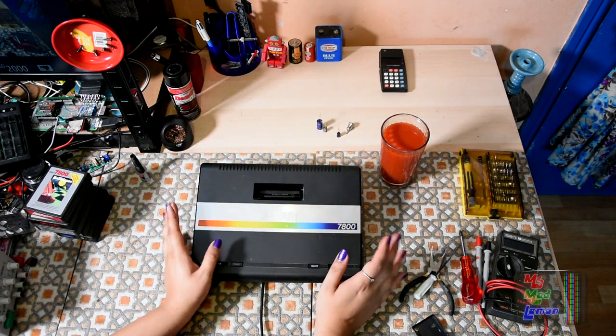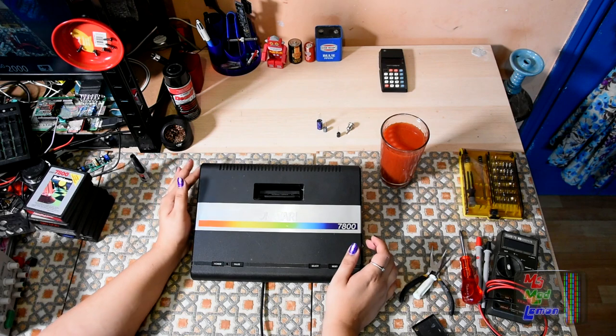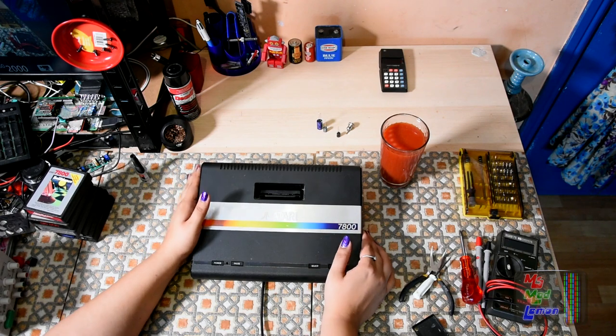Hello and welcome! Last time we had a spooky exploration of the Atari 7800 and figured out that it works.